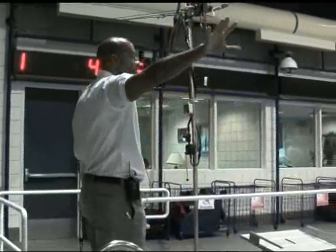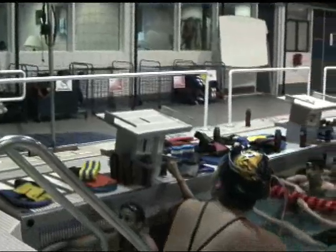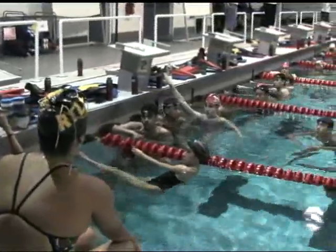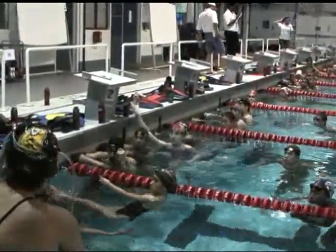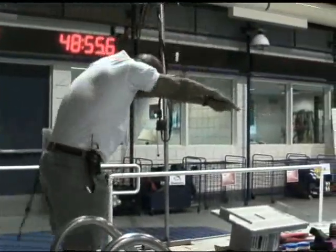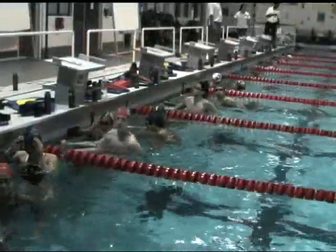Whatever side you breathe on going down — if you're breathing on the right side — coming back, you breathe to the opposite side. This is a kicking drill, works on body position, and you get a chance to really focus on that long catch out here, taking that long stroke, and then back here.